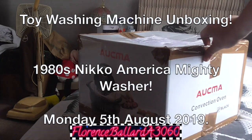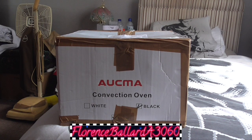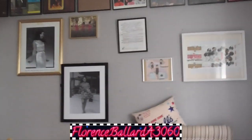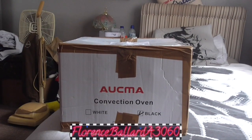We have a mystery package here. I wonder what has arrived for me. We shall do an unboxing, unwrapping, and a brief look at what this is. Keep yourselves tuned in, watching HD because you are watching Florence Ballard A3060 — the channel made in honour of the original Supreme Florence Ballard, the Shirelles, and Hoover's first 1100 RPM automatic, the A3060 Electronic 1100.